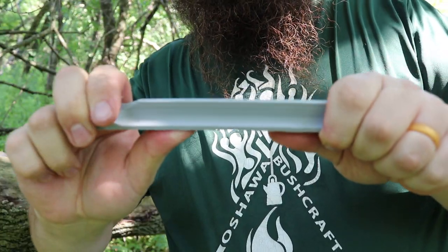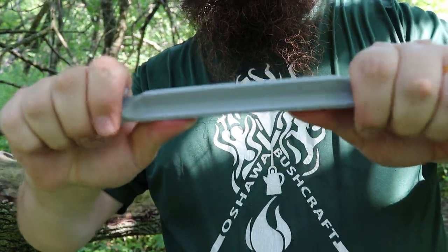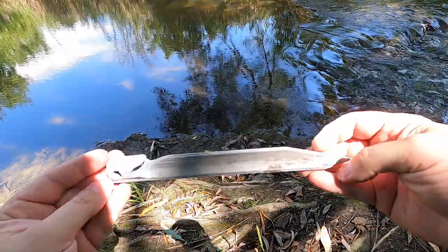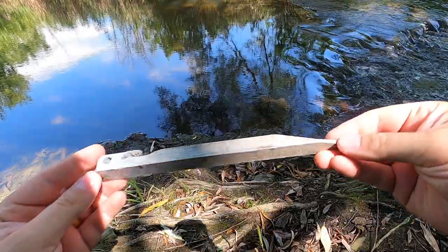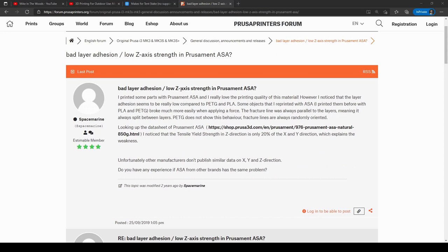Printing lengthwise was definitely the smartest move to give it the most strength for sustained forces applied while in use, but it made it weak in the vertical axis during the initial stage of putting it in the ground. I did some digging, and it seems that ASA in general from a 3D printing perspective has issues with layer bonding strength. Fair enough.